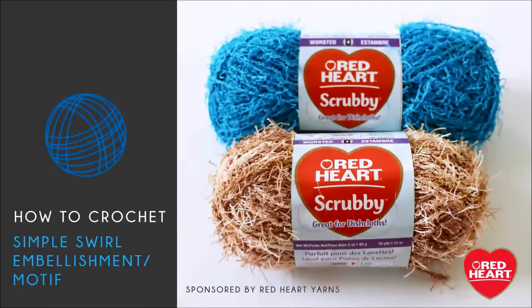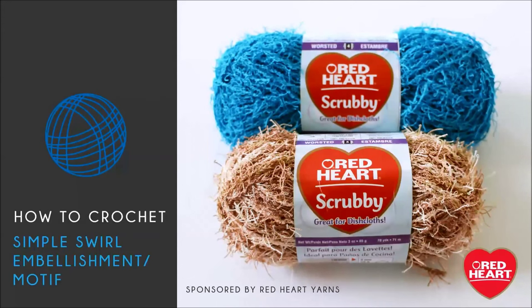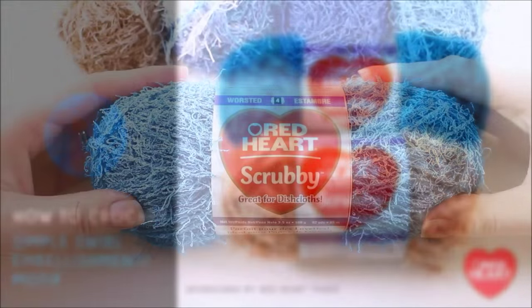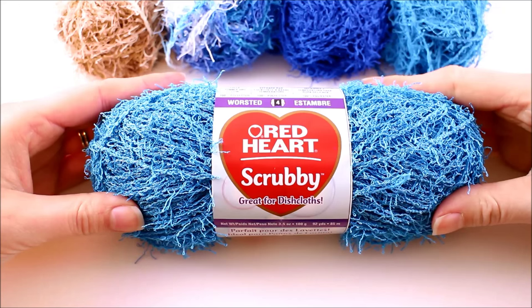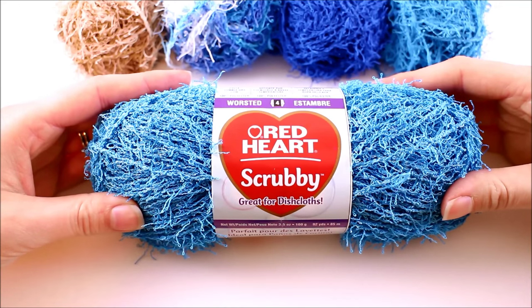Hello and welcome back to Be Hooked Crochet's yarn review series where you can learn everything you need to know about a yarn before making your purchase. In this episode I'm going to introduce you to Red Heart Scrubby. Red Heart Scrubby yarn is a unique yarn available on the market and as the name implies it's really great for making dish scrubbies or washcloths.